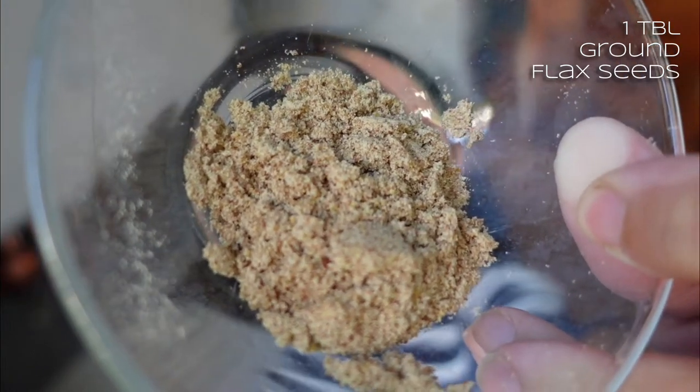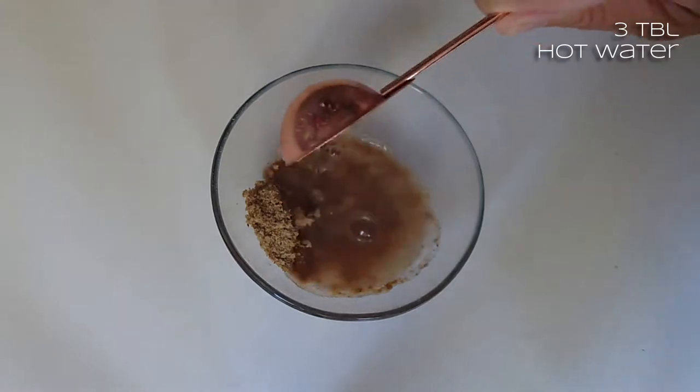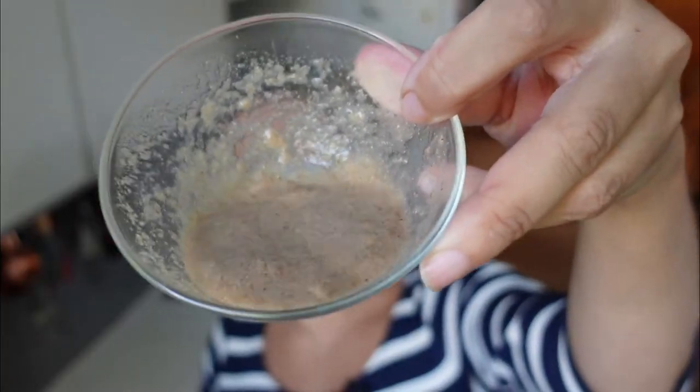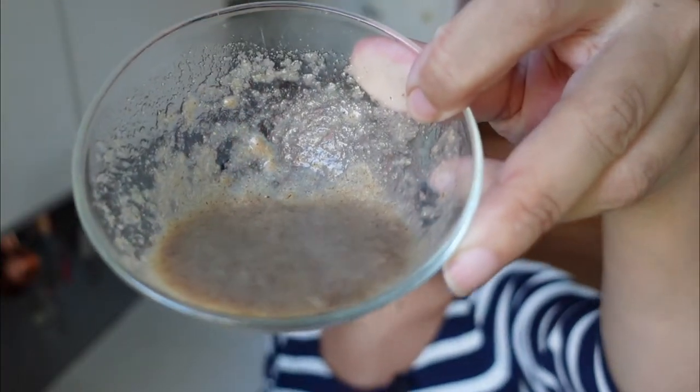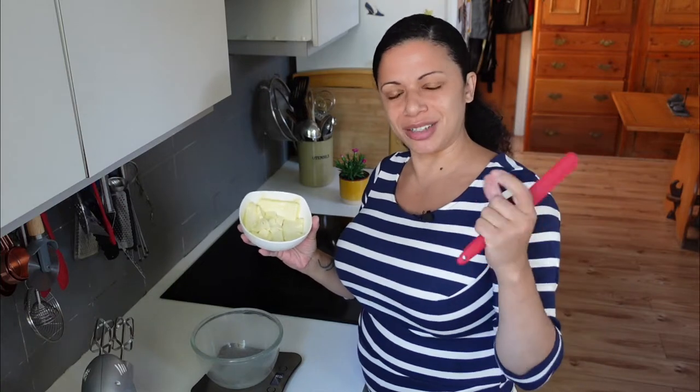I ground up flax seeds in the coffee grinder, so it's gone nice and powdery. I'm going to add in three tablespoons of water, just stir it well, make sure there's as few lumps as possible. It does thicken up quite quickly — we'll just leave that to the side.